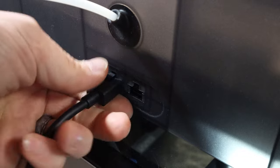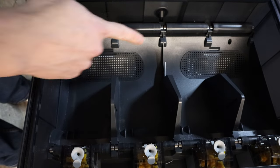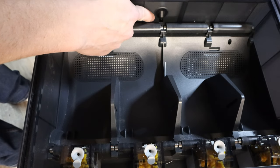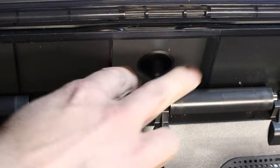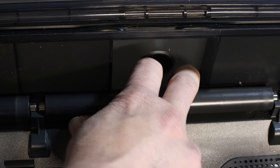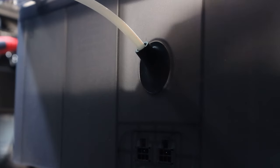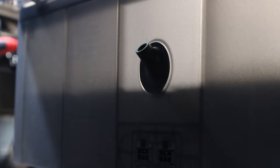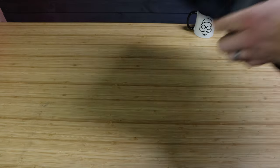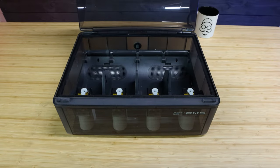The first thing we need to do is remove the AMS from the 3D printer. First, unplug the cable in the back. Then lift the lid of the AMS, and in the very back middle where the bowden tube is connected, there is a little pad - place both fingers on each side and push down. That will release the coupling for the bowden tube, and then all you have to do is pull the bowden tube out from the back. Once detached, set it aside where you can work on it easily.